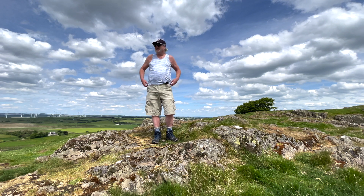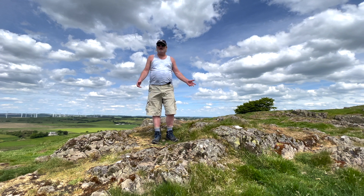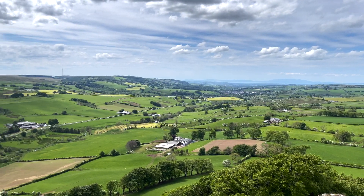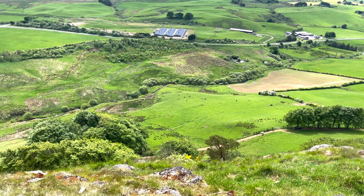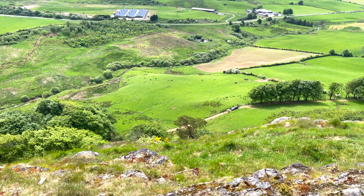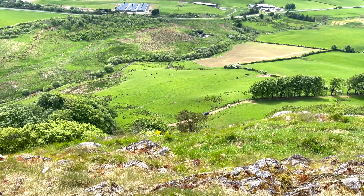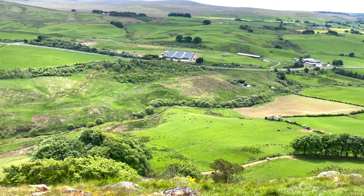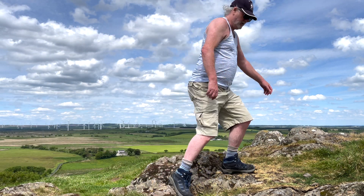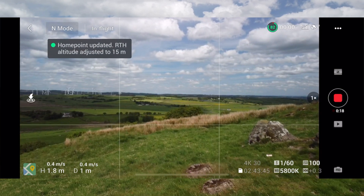Made it to the top finally — it's a lot harder this time than it was last time for some reason. Here's a magnificent view. I'm going to be flying Lassie directly down there against this quite strong wind. I'll fly her down to that road, which is quite some distance below — not sure exactly how far below it is. So without further ado, let's get Lassie up in the air.